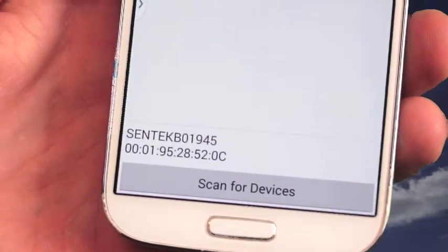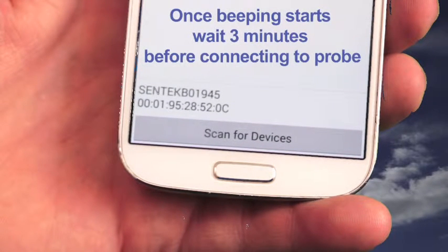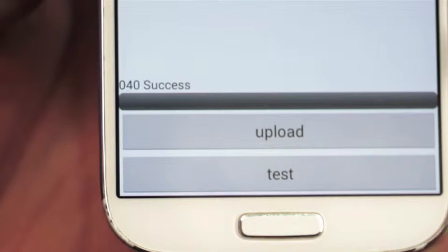Now wait two to three minutes for the probe to complete a successful upload, then reconnect using the magnet and the app. Once you've waited three minutes, head back to the modem tab. In the bottom left-hand corner you'll see '040 success' — these are the same codes that you see in pconfig. That's pretty much it.